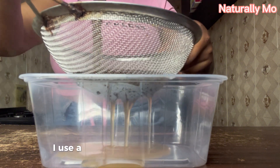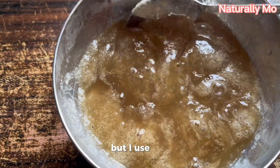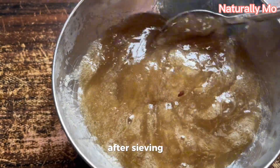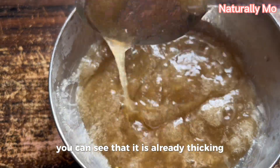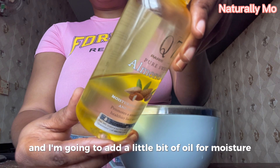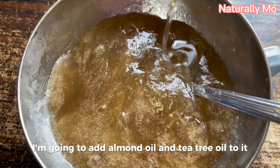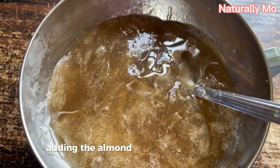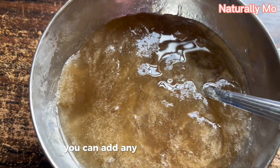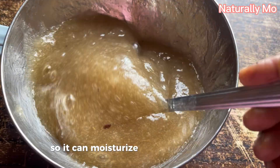After letting it sit for about 10 minutes, I use a sieve to strain it — you can also use a cheesecloth. After sieving it, you can see that it is already thickened. I'm going to add a little bit of oil for moisture. I'm adding almond oil and tea tree oil, but you can add any oil of your choice. Just make sure you add oil so it can moisturize and shine your hair.